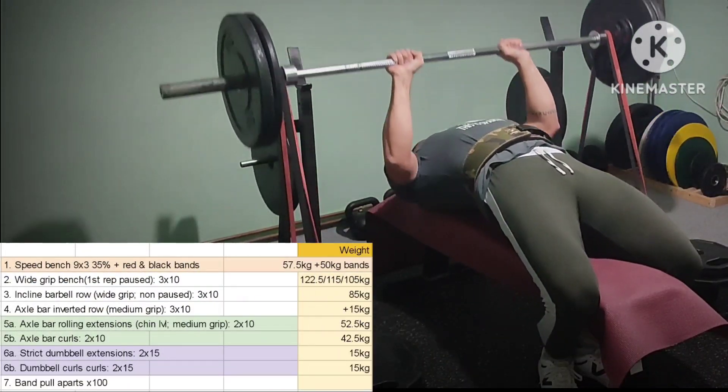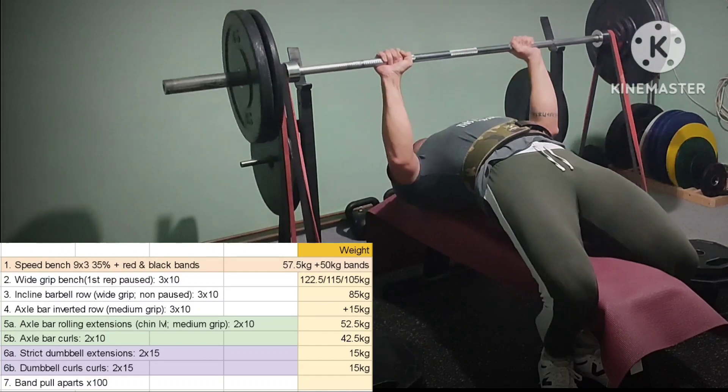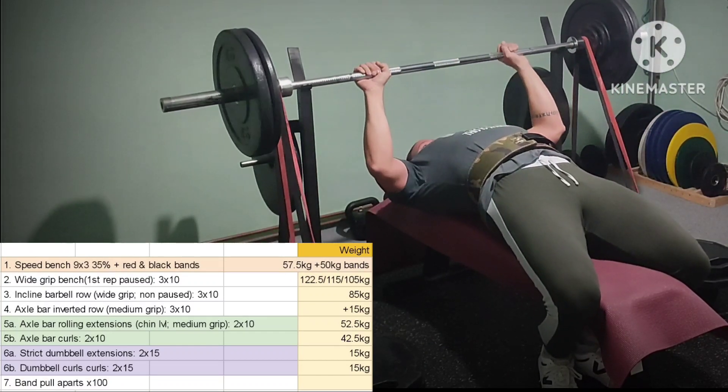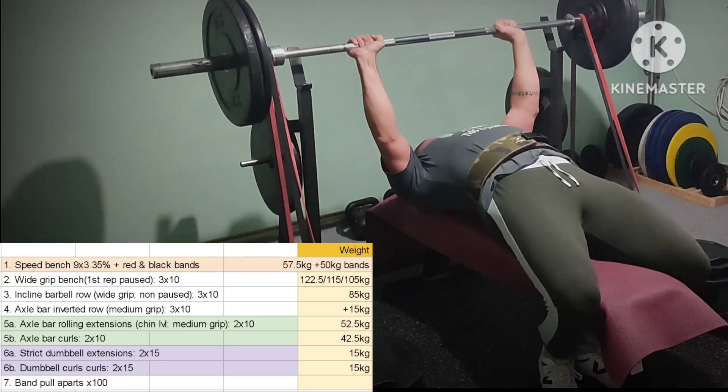Dynamic effort upper, holiday bloat version. Bloated around 2kg and bench instantly felt better. But it's time to get back on track — proper caloric deficit and all other activities.